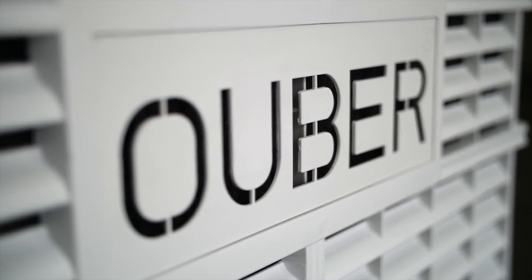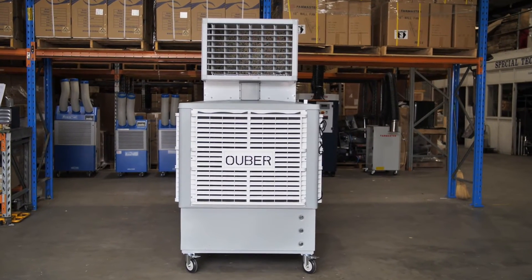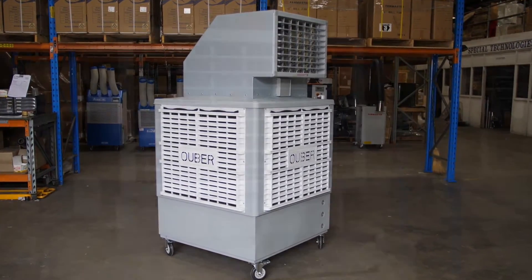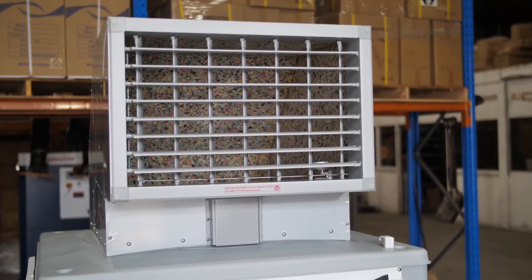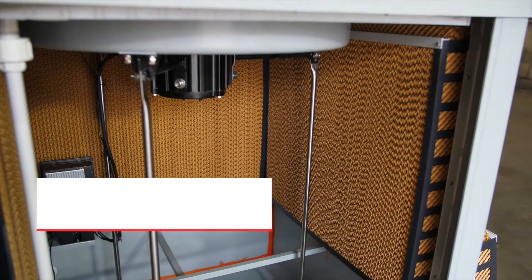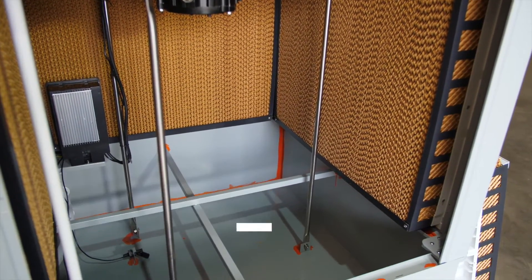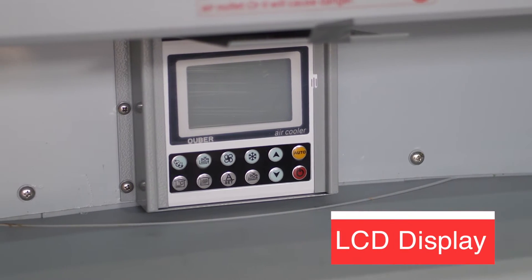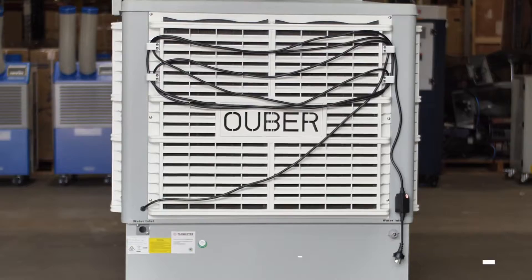Our Uber industrial evaporative air coolers utilize the natural process of evaporation to cool the air. Our coolers use a low wattage water pump to circulate water from the water tank onto the cooling pads. The fan draws air from outside the unit through the wet pads, and as it passes through the pads, the air is cooled by evaporation.